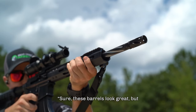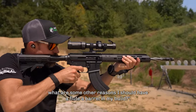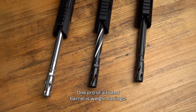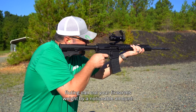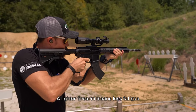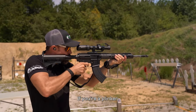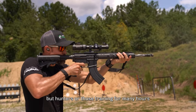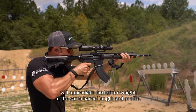You might be thinking, sure, these barrels look great, but what are some other reasons I should have a fluted barrel in my build? One pro of a fluted barrel is weight savings. Depending on barrel length, fluting can cut your firearm's weight by a noticeable amount. A lighter firearm means less fatigue and increased shooter longevity. If you're a plinker, maybe that's not as big of a deal to you, but hunters or those training for many hours will appreciate the lighter weight at the same barrel length and profile.